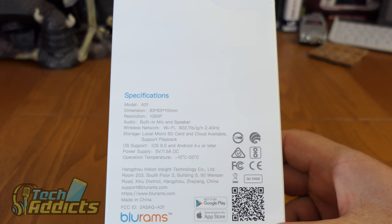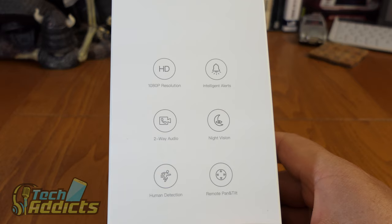Operating temperature is minus 10 to 50 degrees, which is a good range. I wouldn't be putting this outside because it's not waterproof, but you could put it in a shed if you absolutely need to. Around this side we have some more of the features.